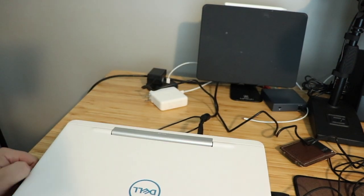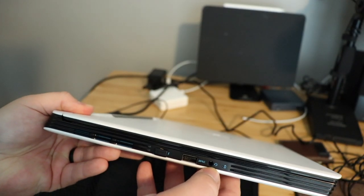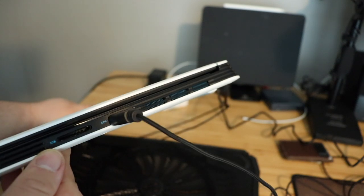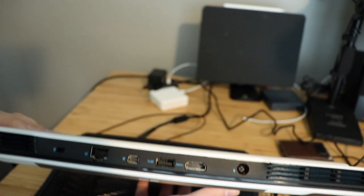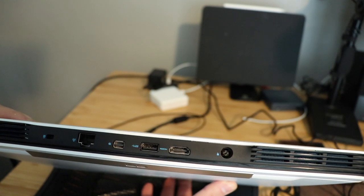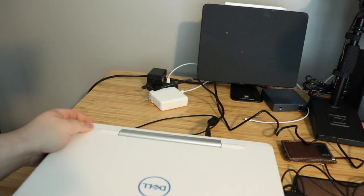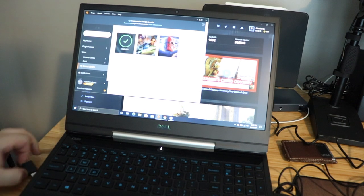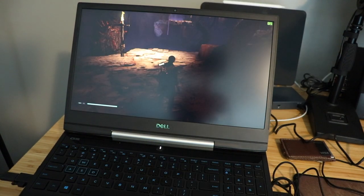The laptop has ports galore: a microphone jack, USB 3, USB-C on one side; an SD card reader and another USB 3 on the other side. On the rear you've got Mini DisplayPort, USB 3, HDMI, Ethernet, a Kensington lock, and the power adapter port — it takes a 180-watt power brick. Weight is around five to five-and-a-half pounds.